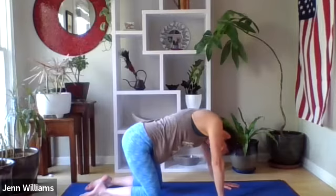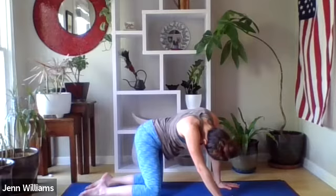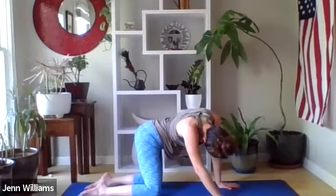Coming through center, the head still hanging down towards the ground, move the hips all the way over to the left and then start to draw the left shoulder away from the left hip, breathing through the left side of the body. Slowly coming back to center.